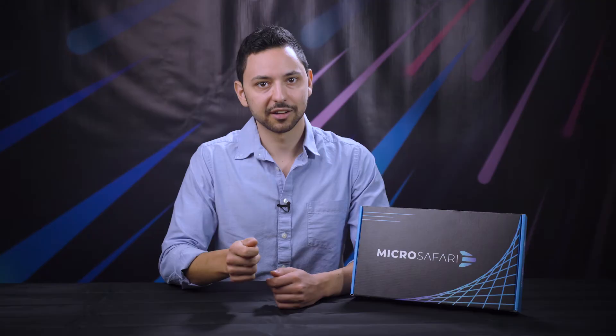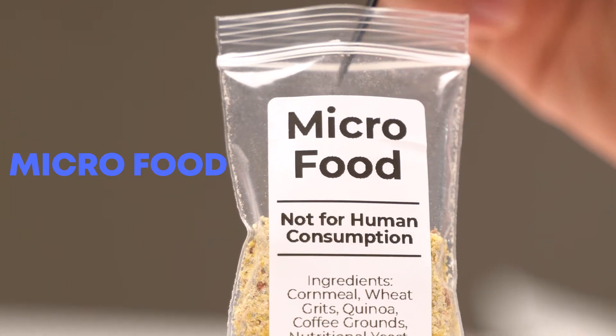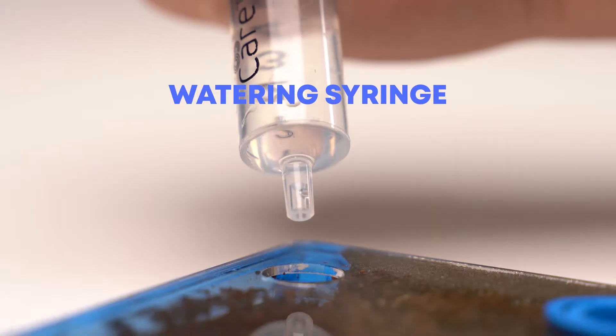In your starter kit, find the Safari slide, a mobile microscope, micro food, a micro scoop, and a watering syringe.